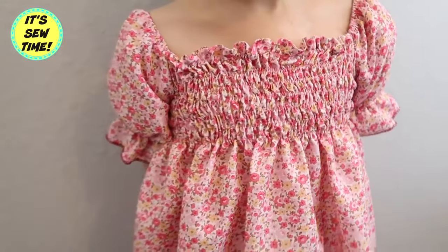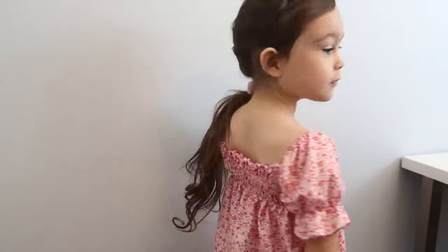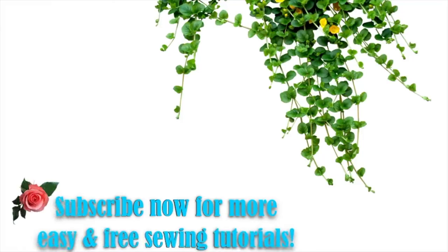If you would like to see the full tutorial of this dress, I will leave the link at the end screen. Thank you so much for watching and I hope you find this video helpful. If you did, don't forget to give it a thumbs up and subscribe to my channel. I will see you in my next video, bye!